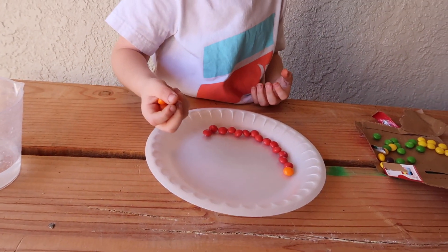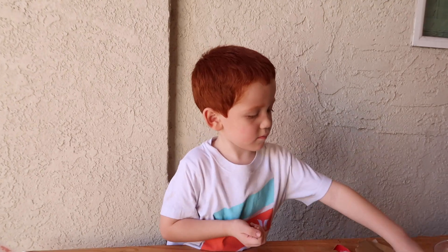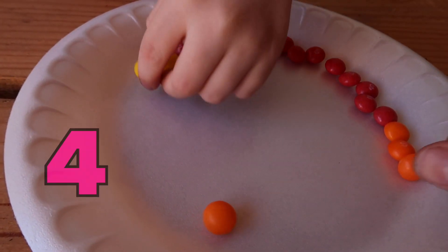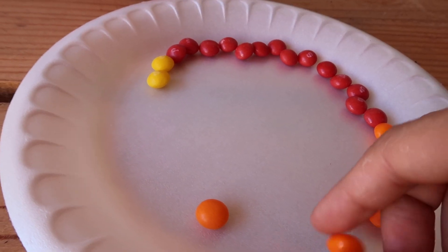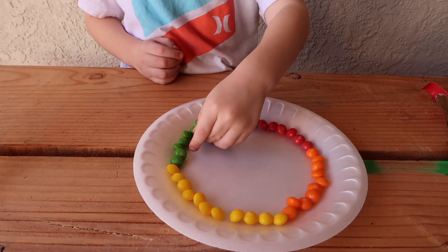You want mommy to help? 1, 2, 3, 4, 5, 6, 7, 8, 9, 10. Water. 1, 2, 3, 4, 5, 6, 7, 9, 10. Water.